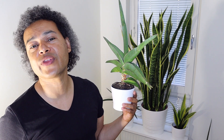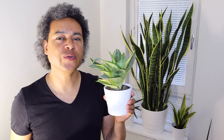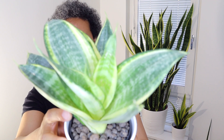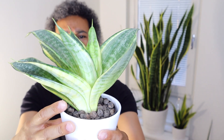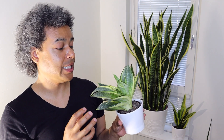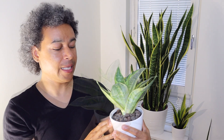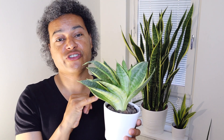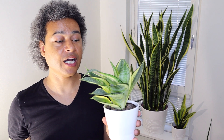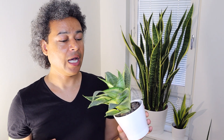Now I have my beautiful Dracaena trifasciata golden hahanii — look at those leaves, they are golden, green, with all the streaks going on. This plant had a pup and I removed it, keeping just the one plant here, and it's growing out more leaves very happily. It was repotted when I took the pup out, and I put some leca balls on the top. I water it once a week or so. Sometimes you can get little marks on the leaves because they're sharp and hit themselves — very normal.